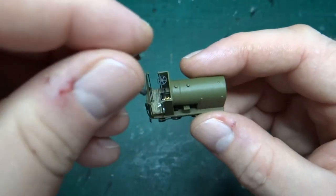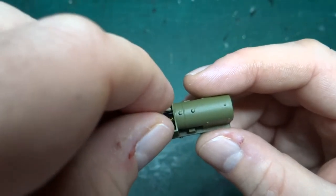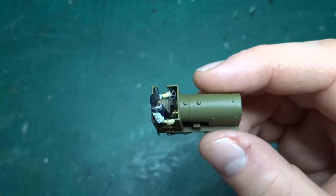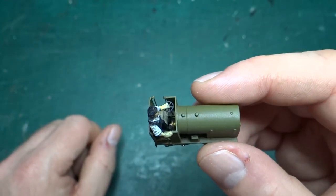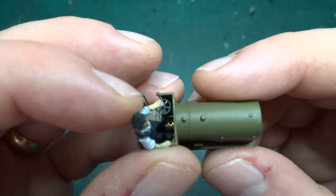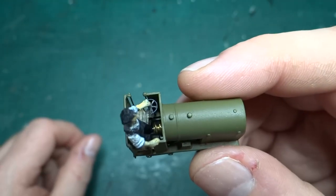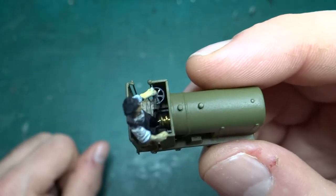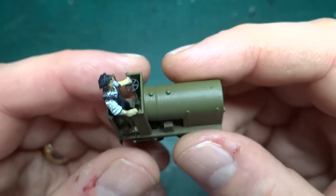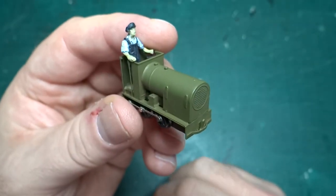The figure was adapted slightly — he's had his toes cut off so he can stand in the cab, put his hand on the cab side and hand on the wheel, without his feet fouling the worm gear. That's what actually happened the first time I tried to stick him in; I hadn't realized he was going to foul the worm gear, so I put it on the track and it didn't move at all. So there we go — another tiny little loco from another Narrow Planet kit.